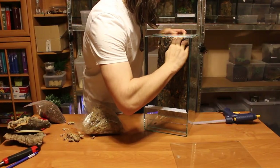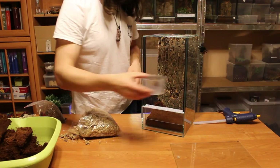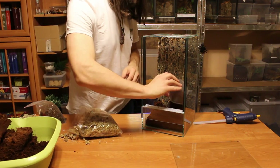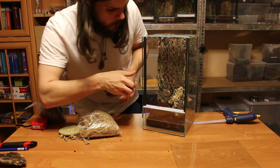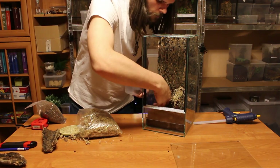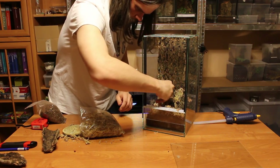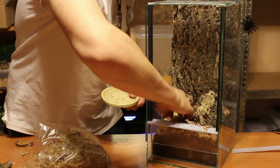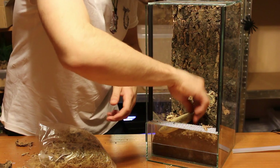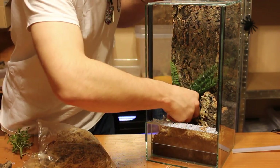I filled the holes with sphagnum moss and added the substrate in the form of cocoa fiber. The sphagnum moss acts like a sponge — it contains the water and maintains a higher level of humidity inside the enclosure. Previously I tried to use the Weckwizir disc I got during the expo, but we decided it wasn't looking that good.